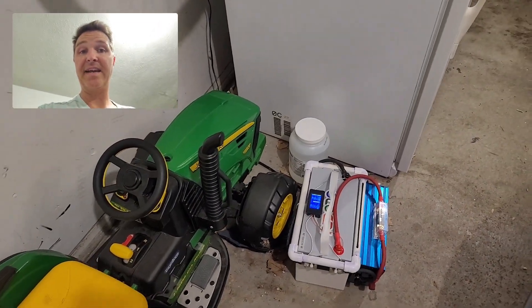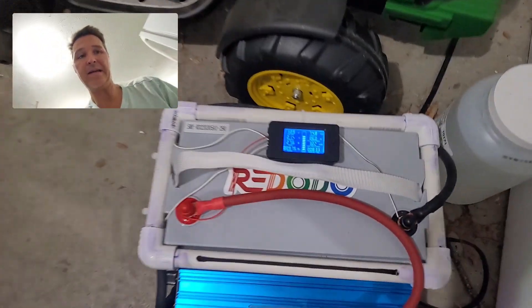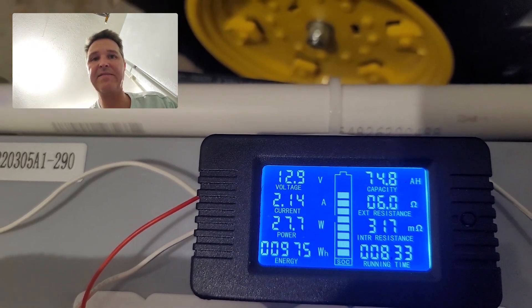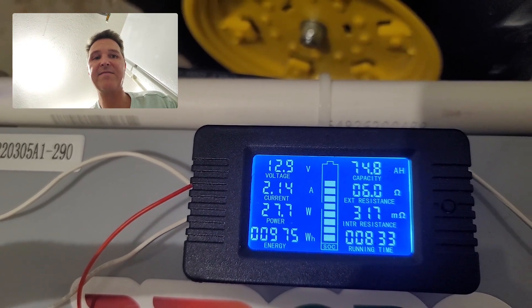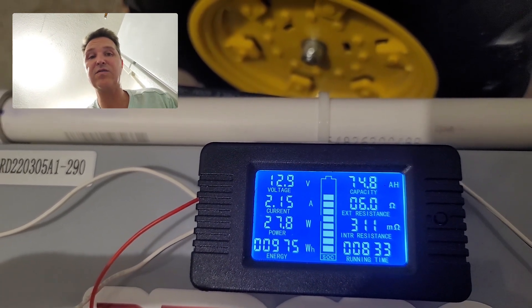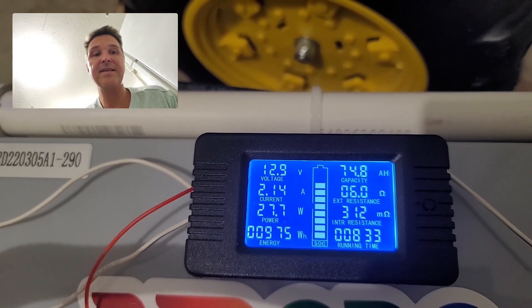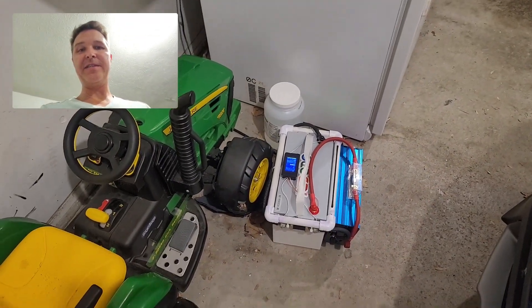It is now 3:30 in the afternoon — let's see what our battery is at. It looks like we've used up 74.8 amp hours and we've been running for eight hours and 33 minutes. The voltage on this battery is still 12.9, so we're still good. It's still going to run for another couple of hours, so let's keep going.